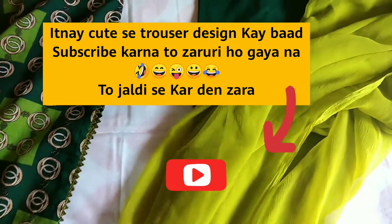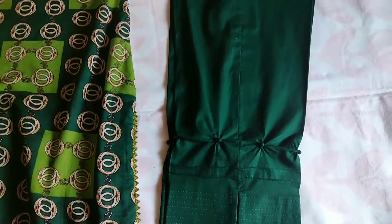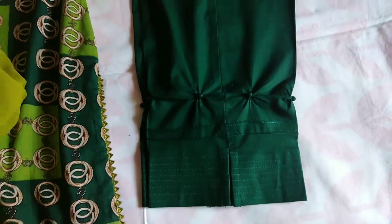I have done this with a dupatta. This is not a match on camera, but it is a match with a light color. This is a casual dress for wearing at home — this is not a design for dressing up formally.